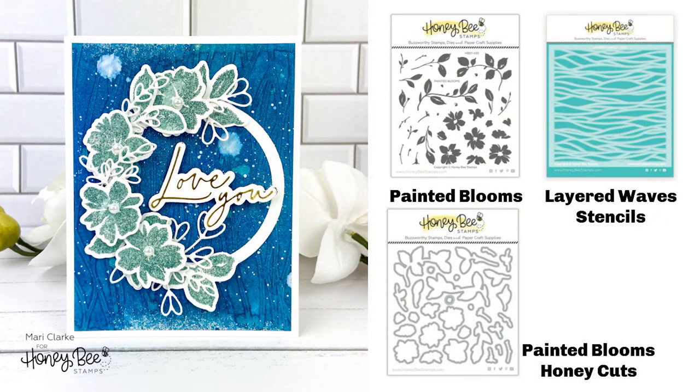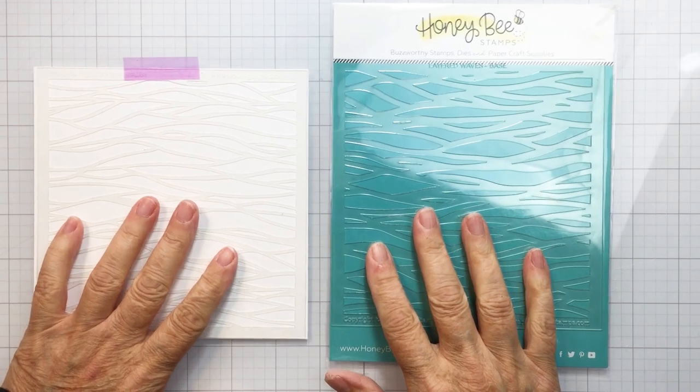Hi friends, it's Mari here from Honeybee Stamps. I have a really fun project for you today, sharing a bunch of different techniques using the Painted Blooms, the Painted Blooms Honey Cuts, and the Layered Wave Stencil.